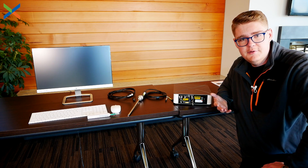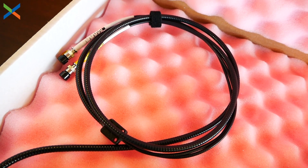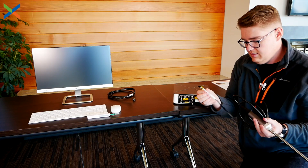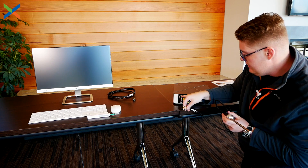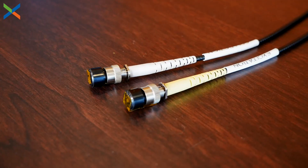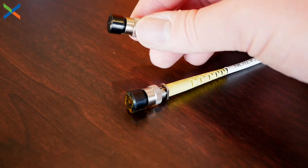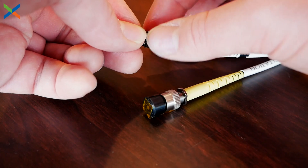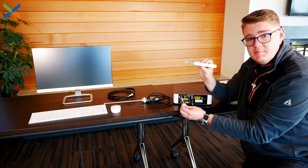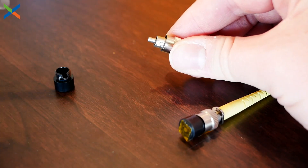Setting up the ball probe is probably the most technical part of the initial setup process. You want to be really careful here because we're dealing with fiber optic cables — they're super sensitive and we don't want to damage them. Take the ball probe and you'll see two plugs on the end, one labeled collection and one labeled excitation. Before plugging in, we're going to use this cleaning pen to clean the end of the fiber optic cable. Carefully place it on top, click it once, click it twice, and it should be clean.